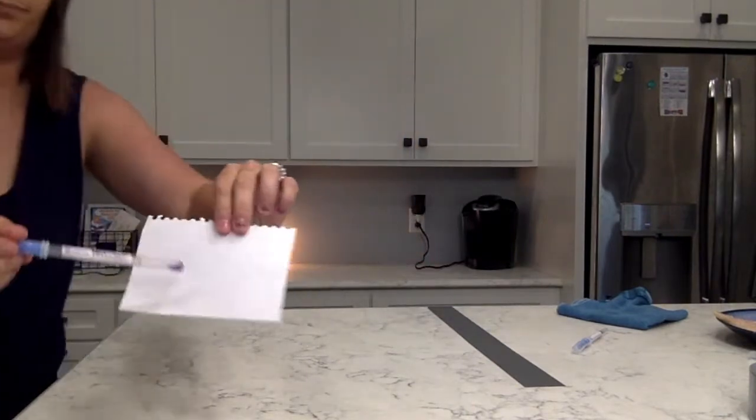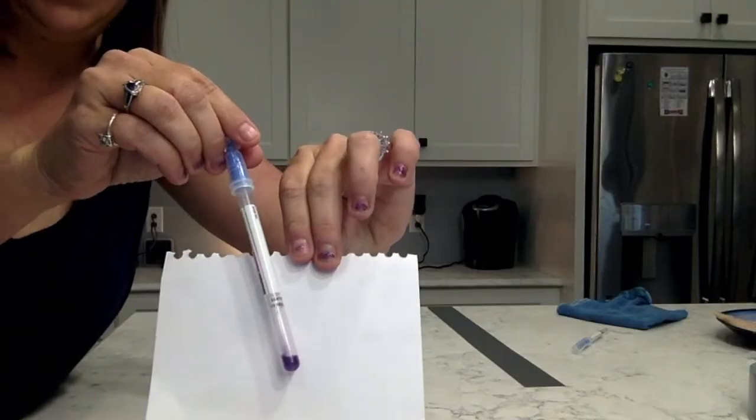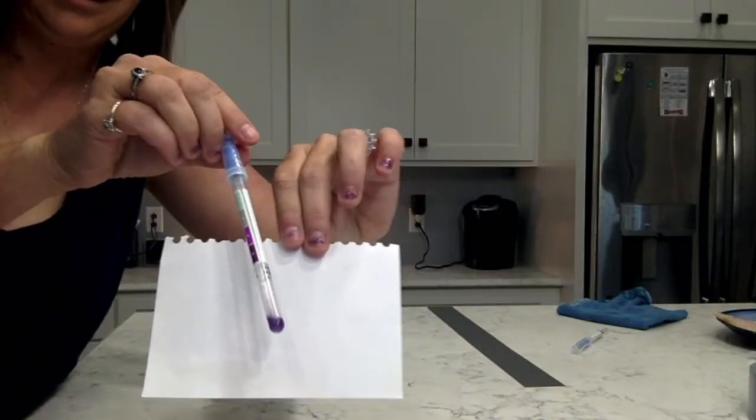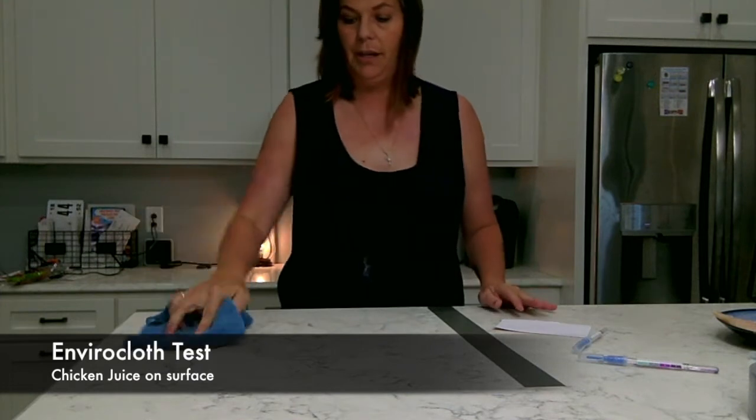Let's put it back in and shake it up. Look at this — it's already showing purple. You see that? Chicken is gross. See how much protein is still on my work surface. Now I'm going to take my microfiber enviro cloth and wipe up this surface.